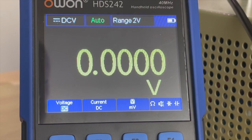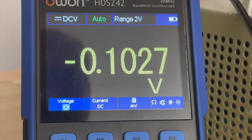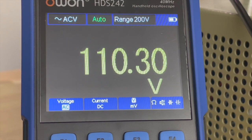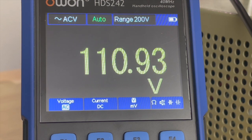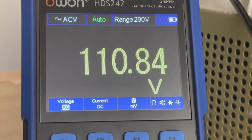Voltage under load test: the AC output measures 110 volts with no load. By the way, you cannot configure it to output 120 volts — this device is fixed at 110 volts. With about 500 watts of load on it, we're still rock solid at 110 volts, as expected.